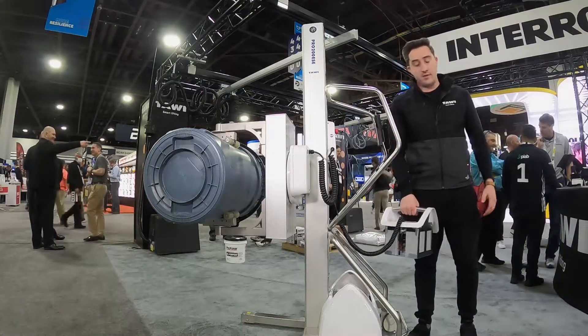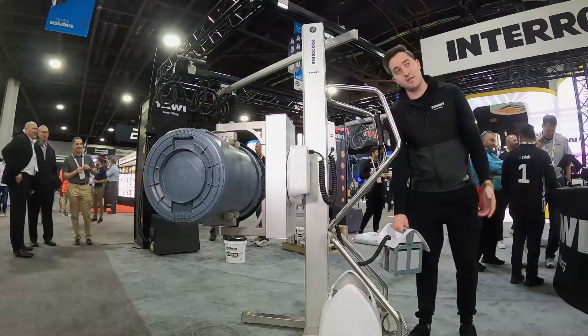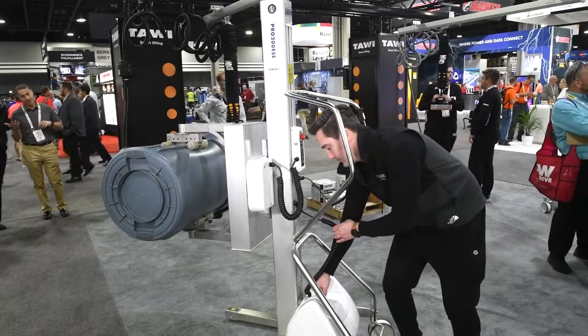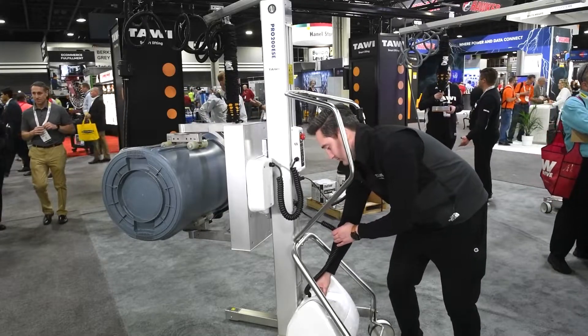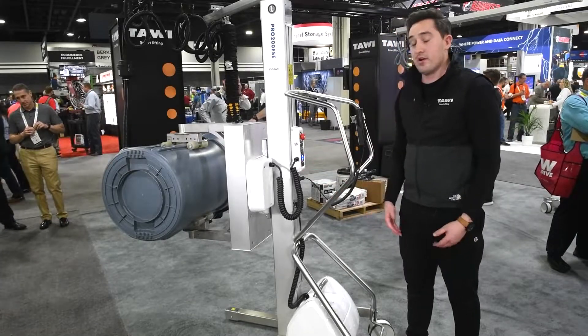The battery is easy to remove — bring it to a 110 outlet or charging station, have that charging, and then bring your spare battery back to the unit. Drop it in and you're ready to go with a full charge.